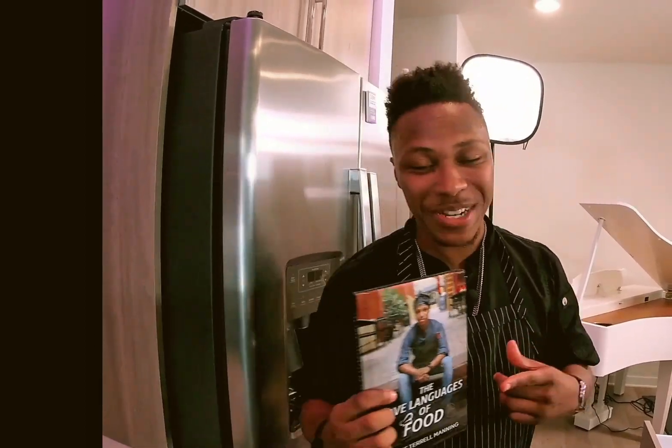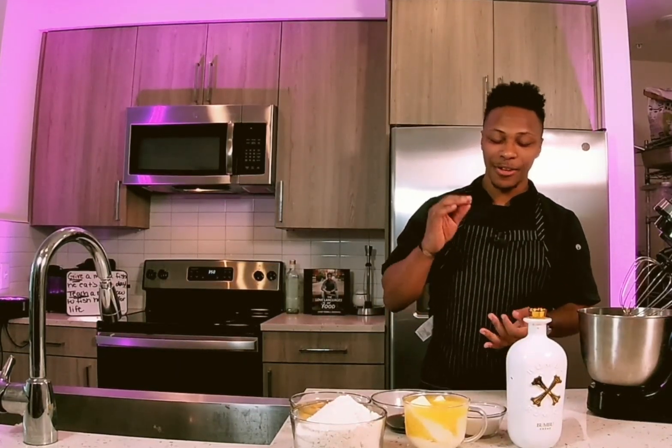Guys, you see this book? It is officially a bestseller. Make sure you log on to Amazon, Barnes & Noble, or wherever you get your favorite books and get your copy of my new bestseller, 'The Love Languages of Food.' More recipes to come — you guys stay tuned.